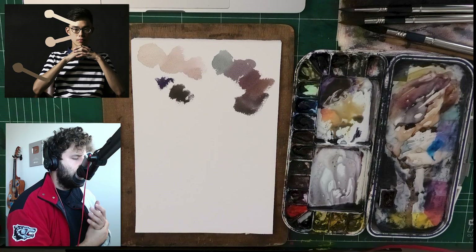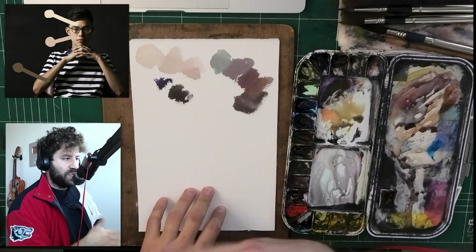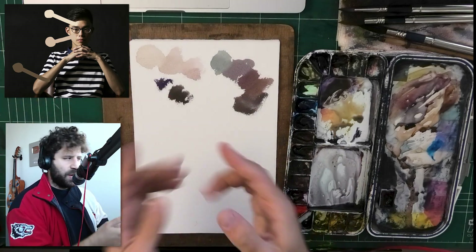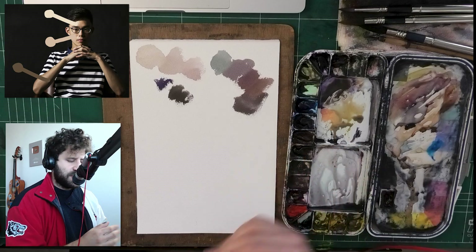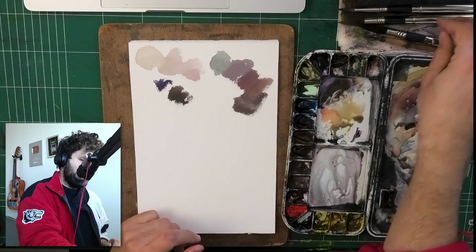If I really want to mix the exact accurate color, it will be much easier to see it with a white background, because my paper is white. What I'm looking at has a black background in this specific example — just a side note for you to think about. Now let's move on to the next one.